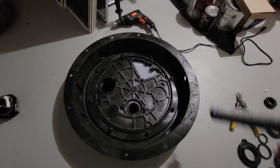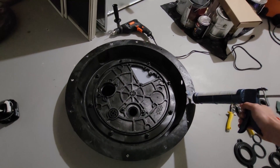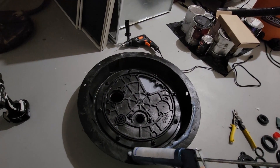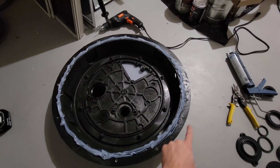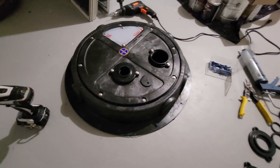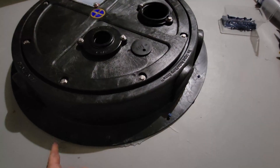I'm gonna apply a generous bead of caulk around the entire perimeter of the sump pump lid — I'm really gonna glob it on. Now that I did this, I'm going to flip it over and make sure that these holes line up with the anchors that I drilled into the ground, then screw it in. I put the concrete anchors in, silicone is underneath. I'm gonna go around and do a bead of silicone all the way around the perimeter and smooth it out with my finger.